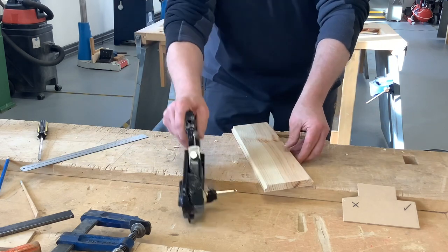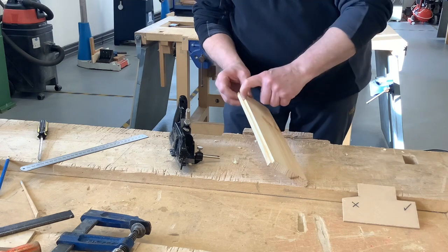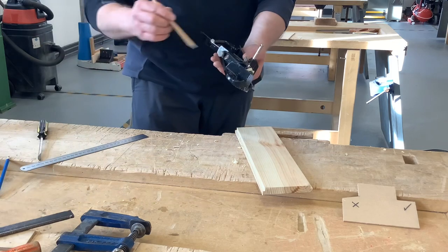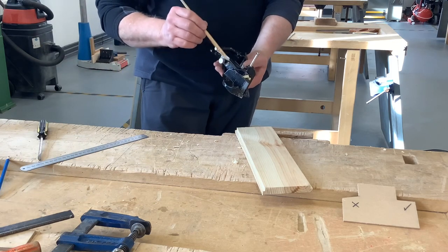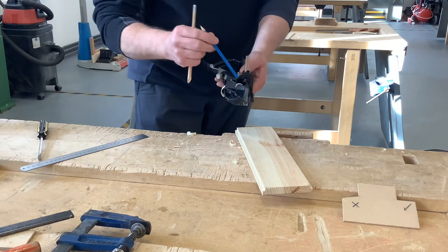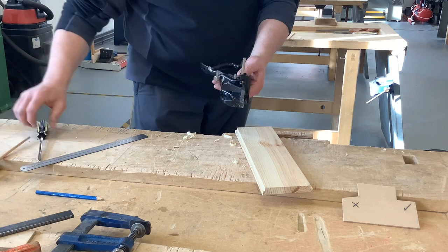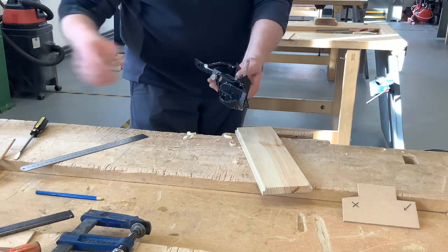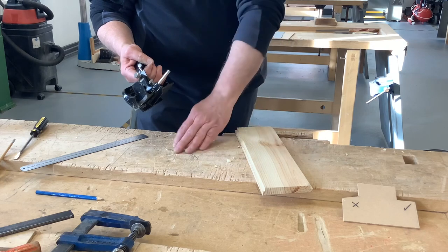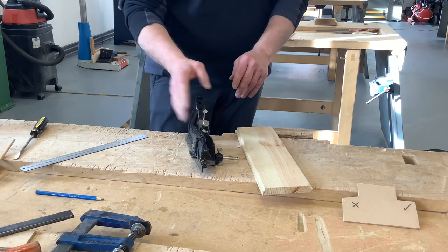That's the rebate plane used to put a rebate down the side of your material. One important thing worth mentioning: to clean the cuttings out from between the frame and the cap iron, use either the back of a pencil or an old paintbrush — but don't use a screwdriver or a chisel, because you'll damage the blade, and if you damage the blade it just makes it harder to use the rebate plane.